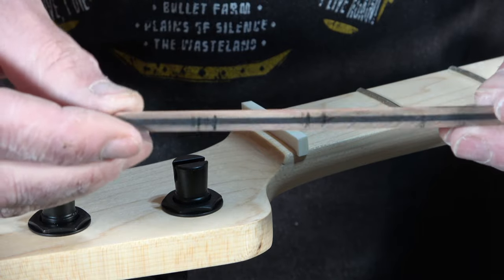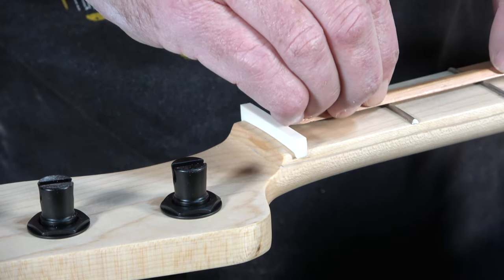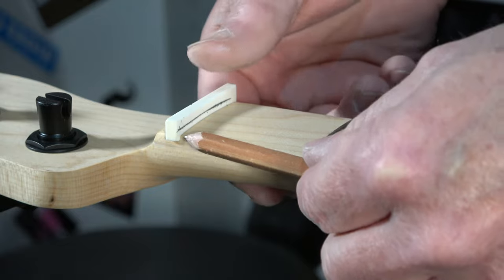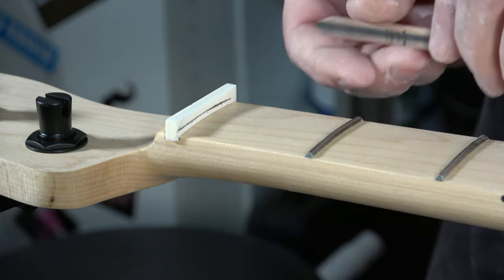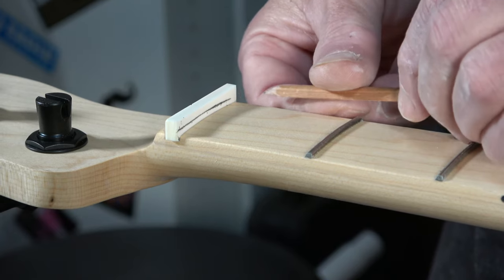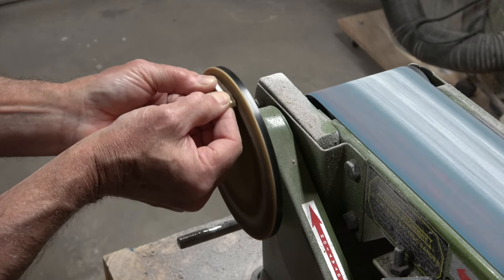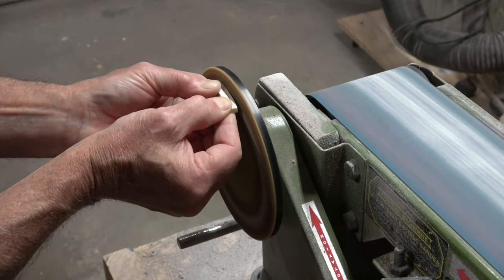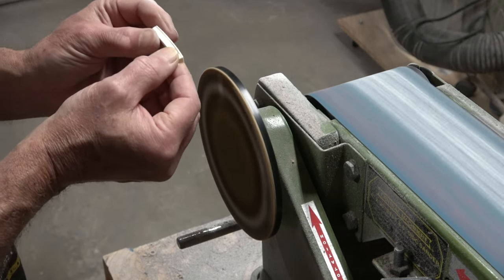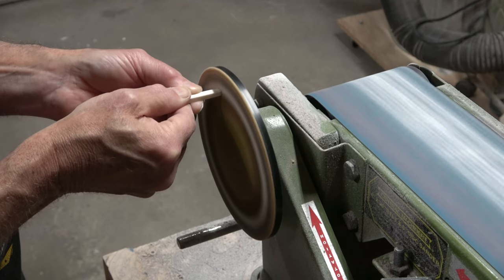Then I'm ready to draw out the shape of the nut. I'll use a special pencil that I made by sanding it in half with my belt sander, and just run that across the fretboard on top of the frets. That draws a line indicating the absolute bottom of the slots I'll be cutting later. I'll also mark the sides of the nut since the blank is slightly wider than the neck. Then it's back to the disc sander — I want to sand the top surface until it's about a sixteenth of an inch above that line, and sand the ends flush with the sides of the fretboard.